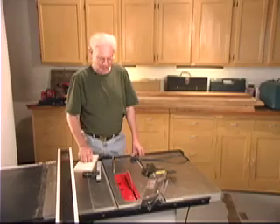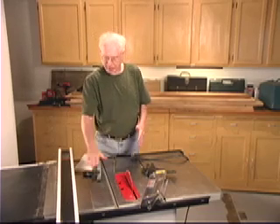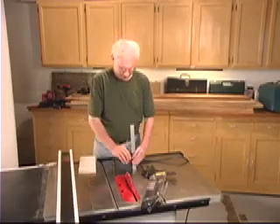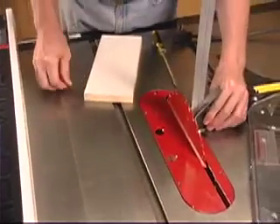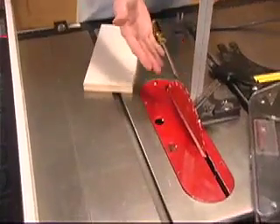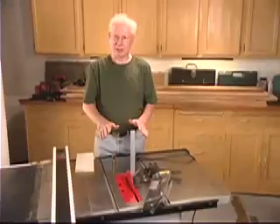Hi again. I'm going to show you a better improved way to set your blade exactly square to your saw table. We all remember the classic way of doing it: taking a combination square, setting it next to the blade like this, pushing it out to it, looking for gaps. That works up to a point, but the area of contact between the blade and the square is only a couple of inches. That's okay, but we can do better than that.